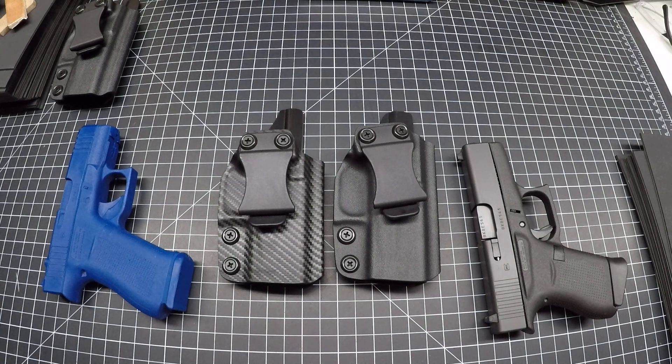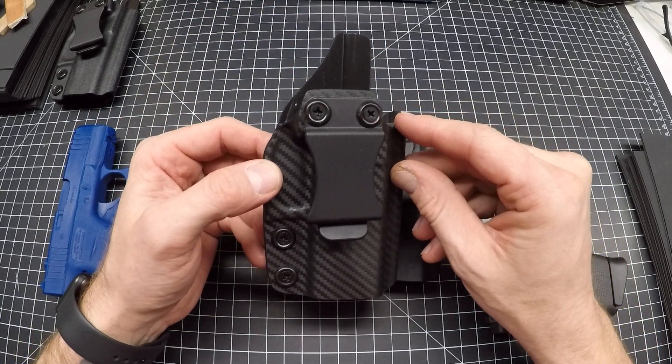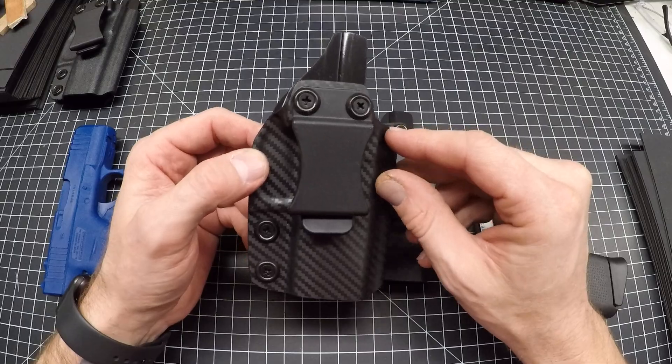Hey everyone, Mark here from Pine Tech. Today I'll be going over my compact holster for the Glock 43, Glock 43X, and the Glock 43X MOS with rail.